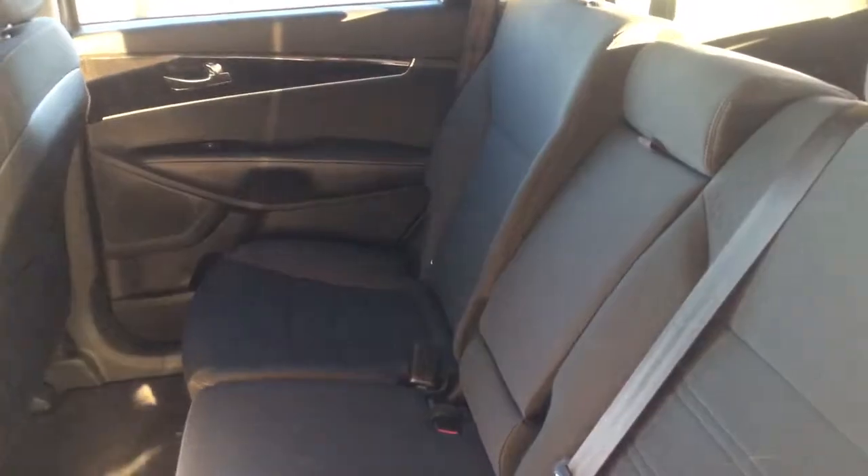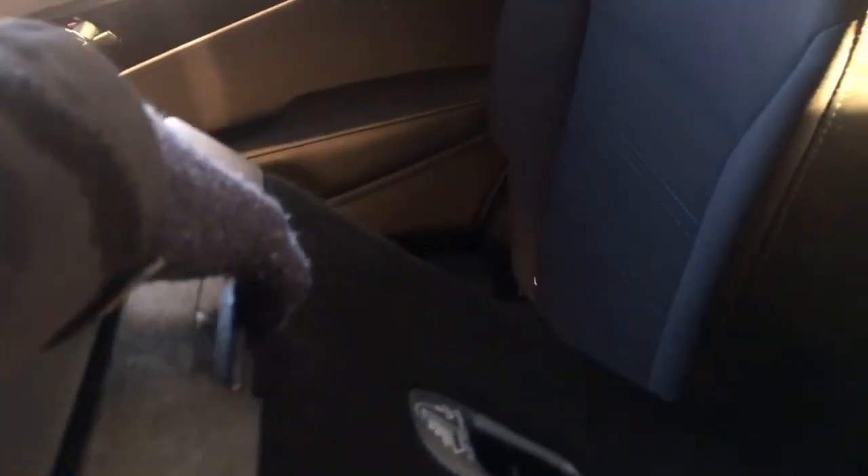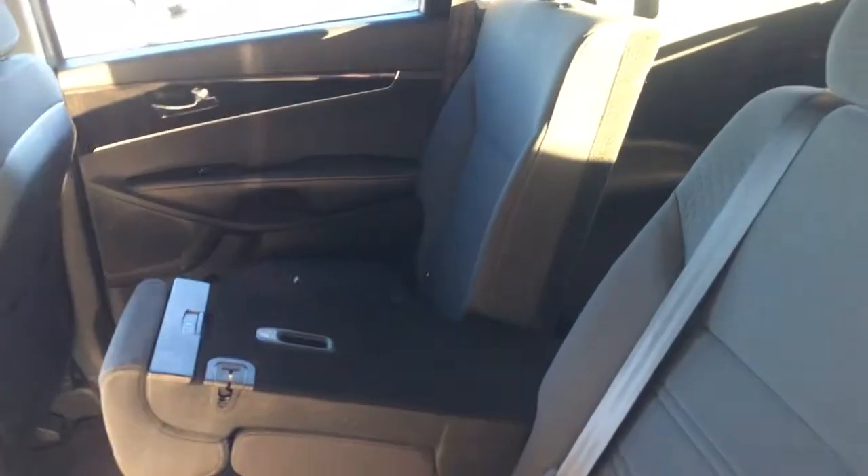The seats are a 60-40 bench split or a 60-20-20. If you pull on this little tab here, your back passengers have an armrest with two cup holders. If you pull the little handle up, you can fold the seat down and you have a 60-20-20 split right there.